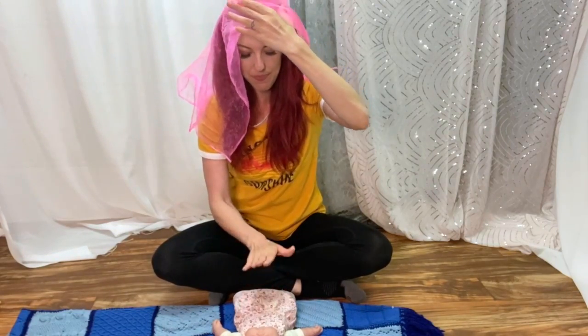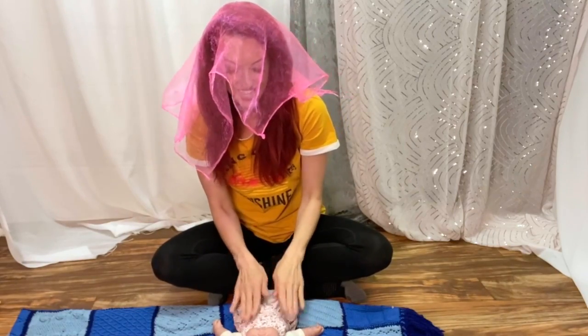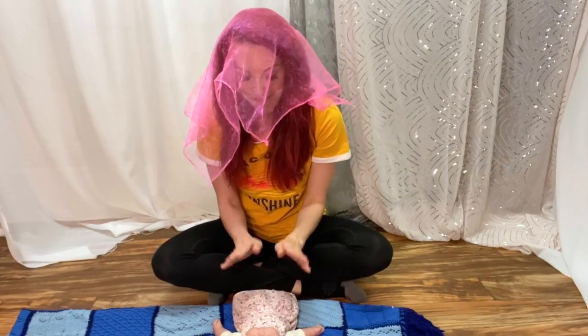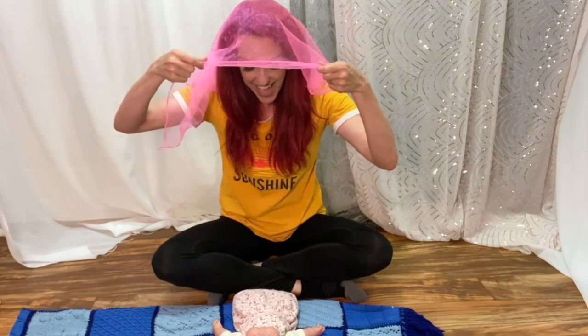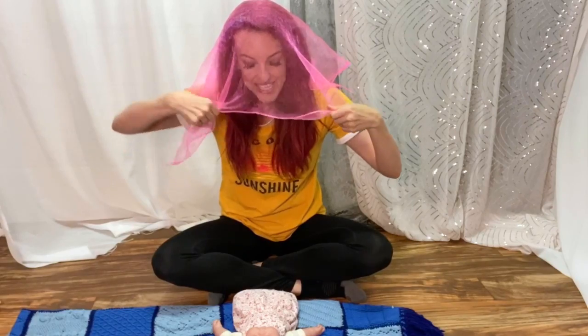Let's try it again. Where are my friends? Oh, where can they be? I think that they are hiding from me. On the count of three, we'll yell surprise and then we can uncover our eyes. Let's count. One, two, three — surprise!